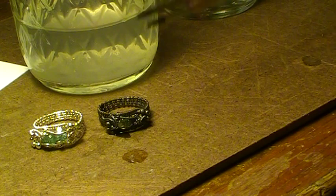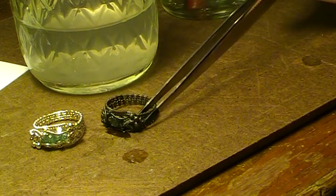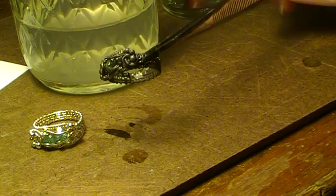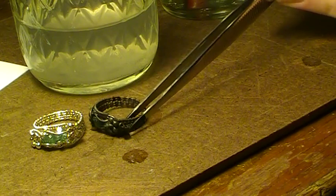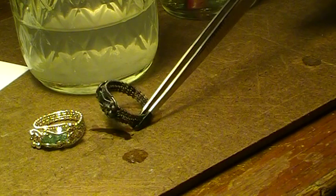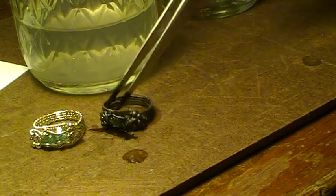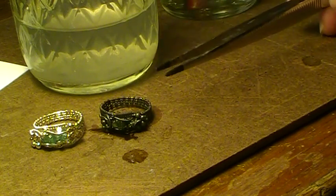Now what you're going to want to do is clean this up by using steel wool and some soap — some dish soap will do. After that's all cleaned up, the black will remain in the crevices and it will really bring out depth to the design. So you want to clean that up with steel wool, then polish it up again with your cloth.